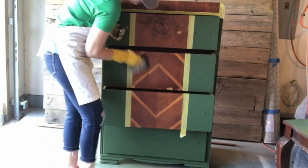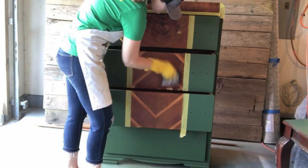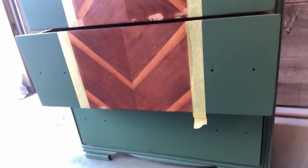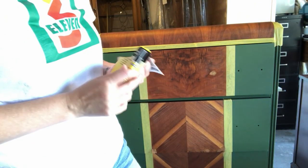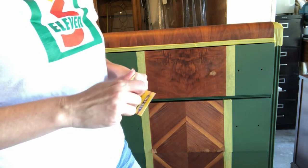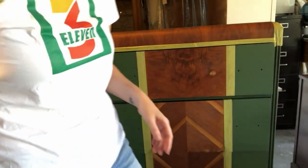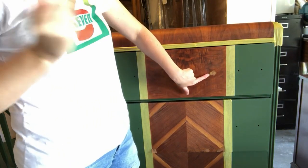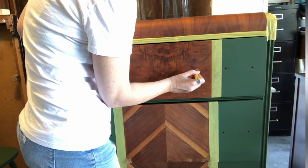I forgot to mention earlier that I did use stainable wood filler on the parts of the veneer that were chipped on the arrow design that I knew I was going to stain. After my first coat of stain, the stainable wood filler actually wasn't very stainable. So I went ahead and bought a Minwax stain marker in the color Early American — shook it up really good and applied it to the front of the drawer. Oh, it's just magical how it works.